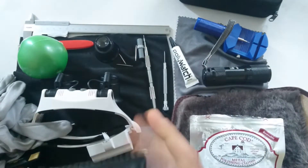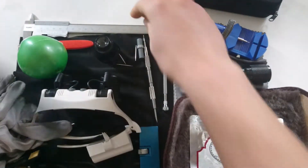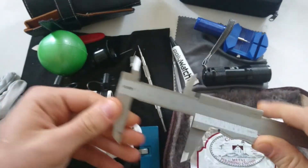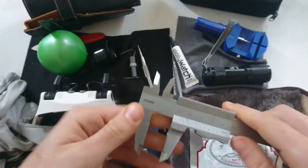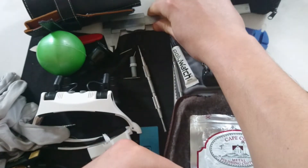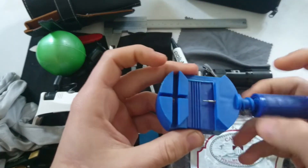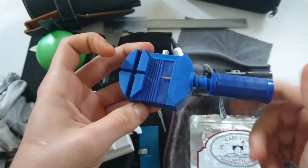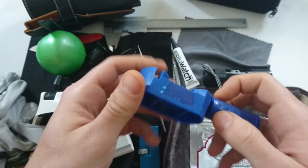And of course to measure your watches you need something like a caliper, so you can measure how big your watch is and how thick it is. Last but not least, if you need to remove links from the strap, this link remover tool is also inexpensive — a couple of euros on eBay.